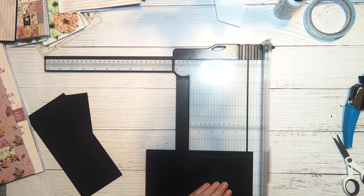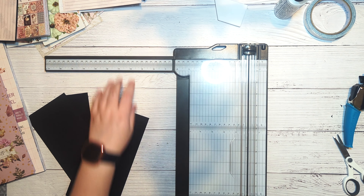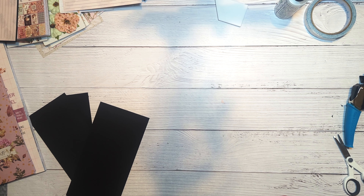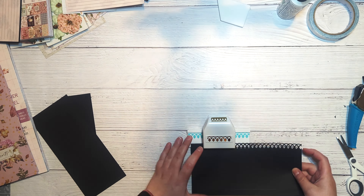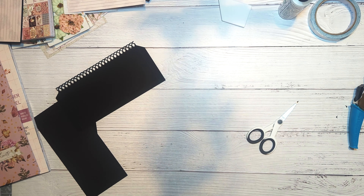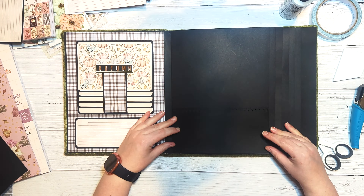Then we'll trim off the two corners where our score lines meet, and we will fold along our score lines and burnish everything down so we get a nice flat pocket.